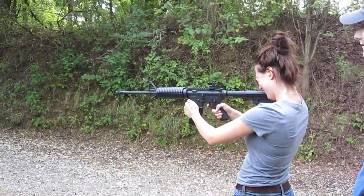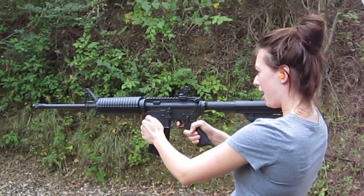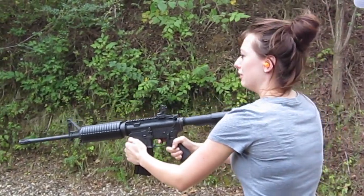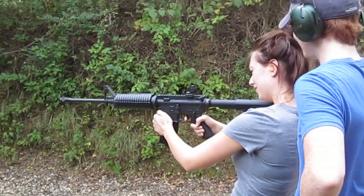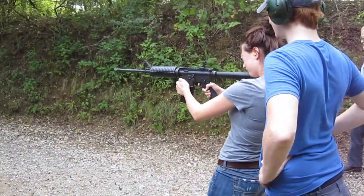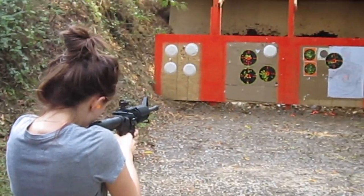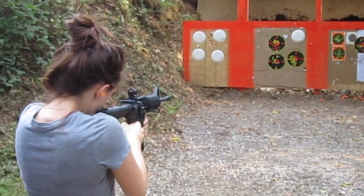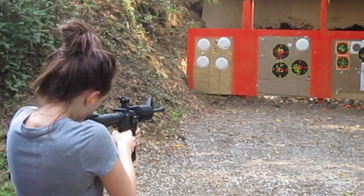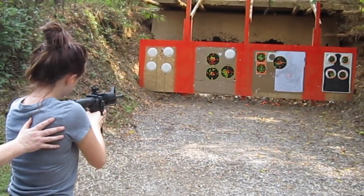Woo! Where are you aiming? Bottom left. Okay. There you go. Lower on the left. There you go — keep it right there. Lean into it a little bit.